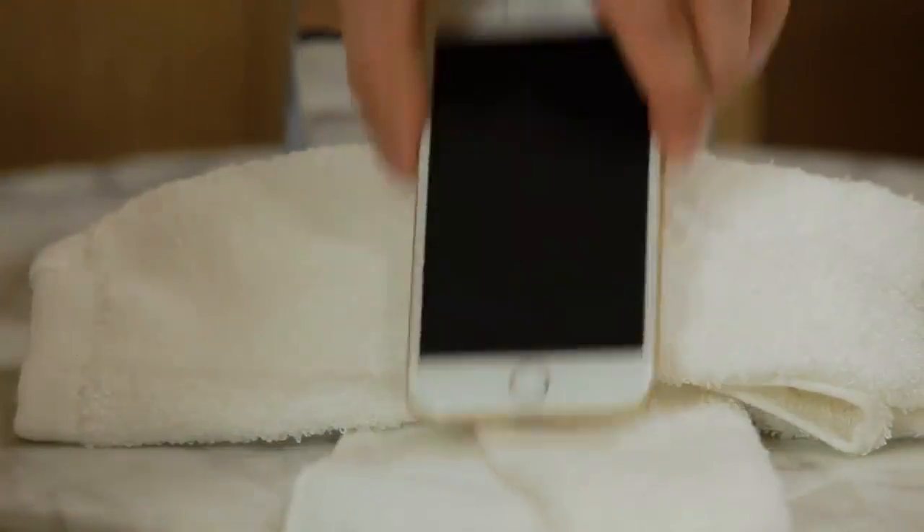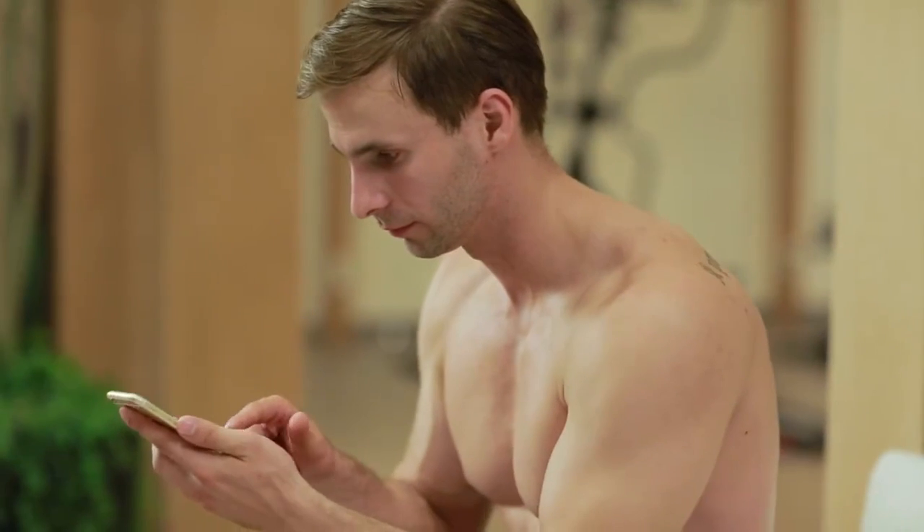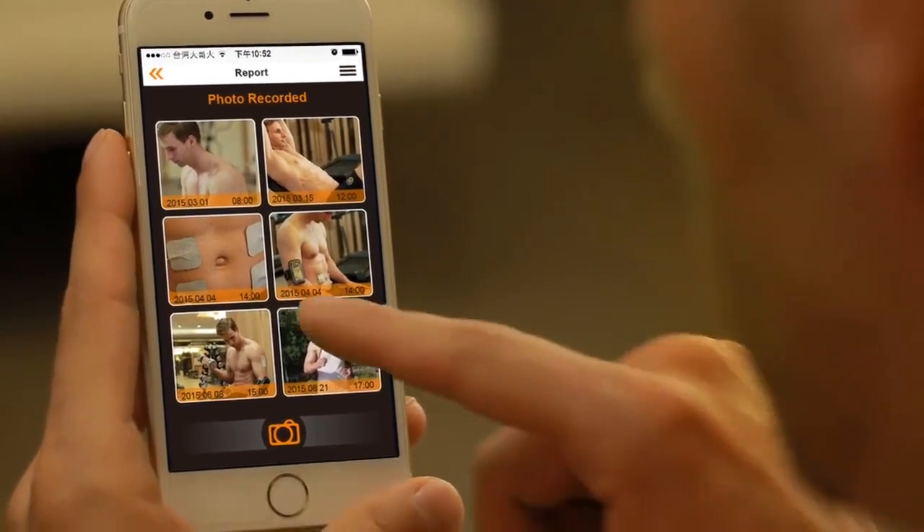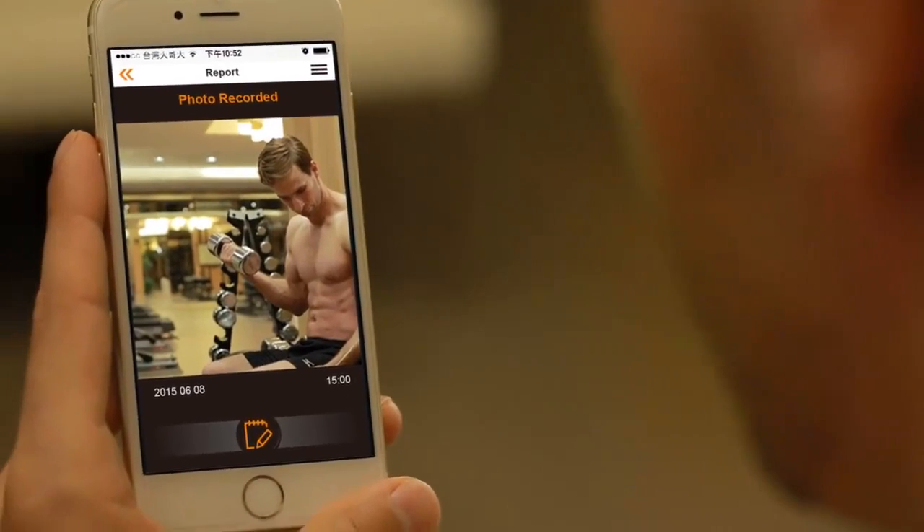The U-Gym app can show daily calorie consumption. You can also record and picture your progress to share with friends to keep motivated, set goals, and manage your weight and health condition efficiently.